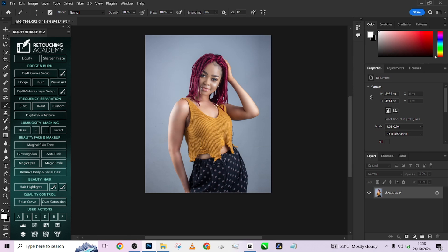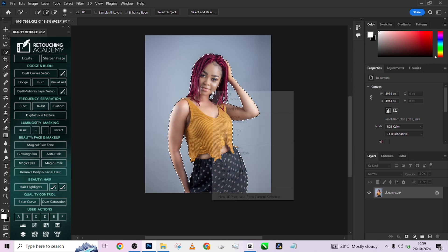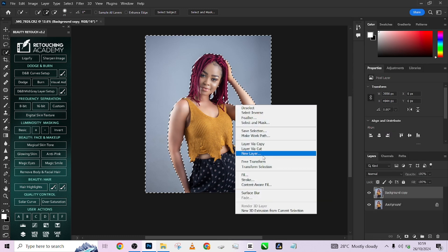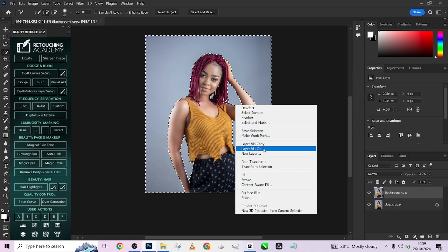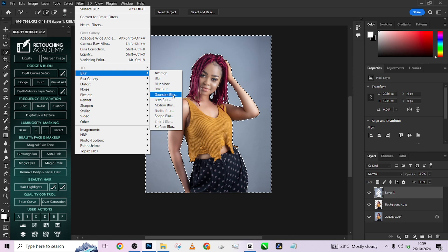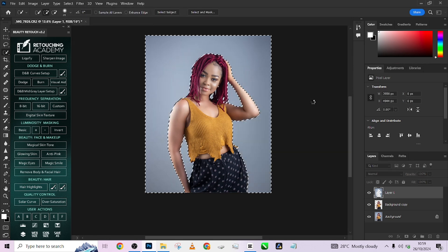Once you are done with that, I'm going to quickly work on the background. I'll make a selection of the subject, then right-click on the object, go to Select and Mask to make a selection of my background, and quickly smooth it out. Duplicate your background, go to Layer via Cut, hold Ctrl to reload the selection on the background, then go to Filter > Blur > Gaussian Blur and quickly smooth it out.